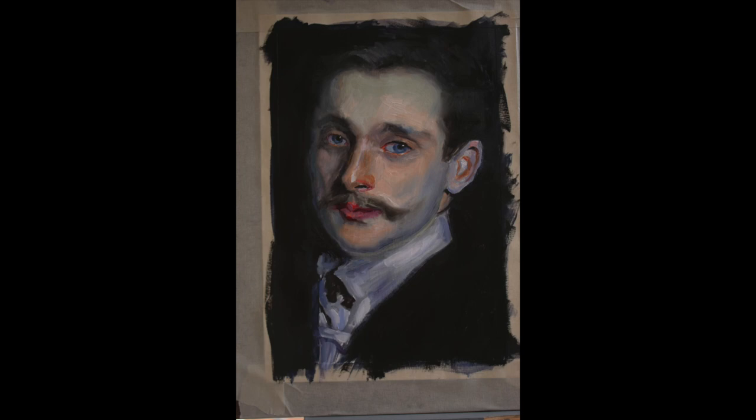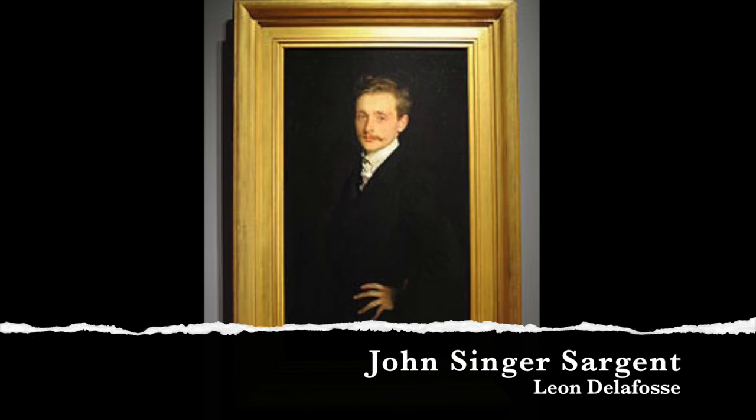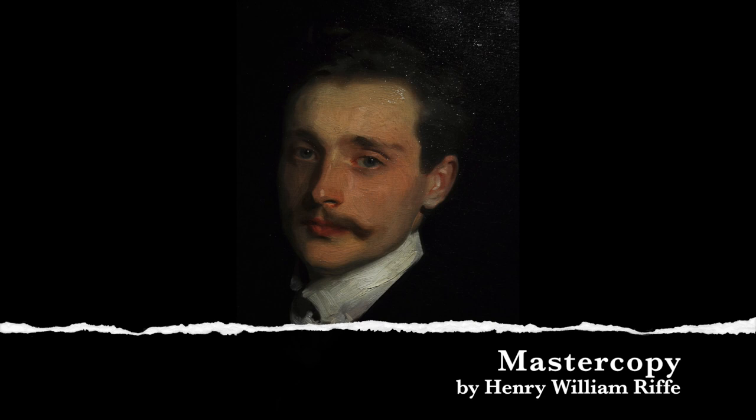Hello, Henry here. Yesterday I painted this little master study of John Singer Sargent's Leon De La Fosse and I thought I'd do just a quick video on how I do these.